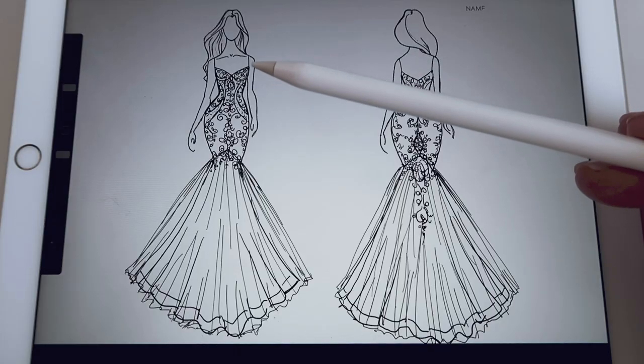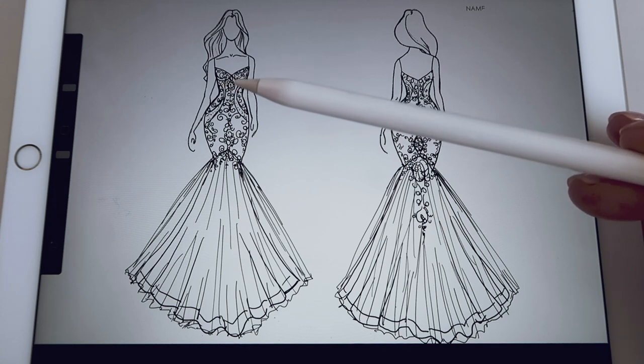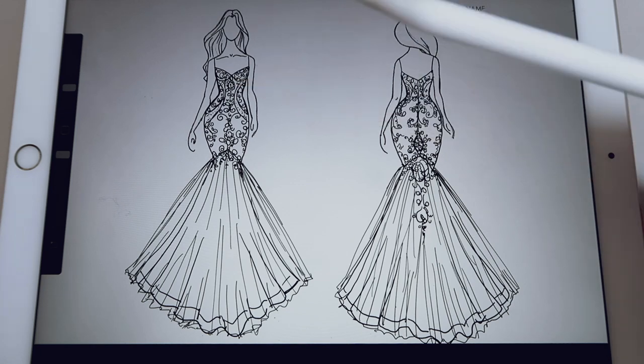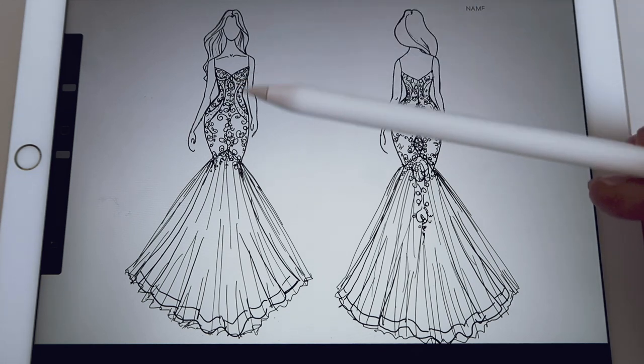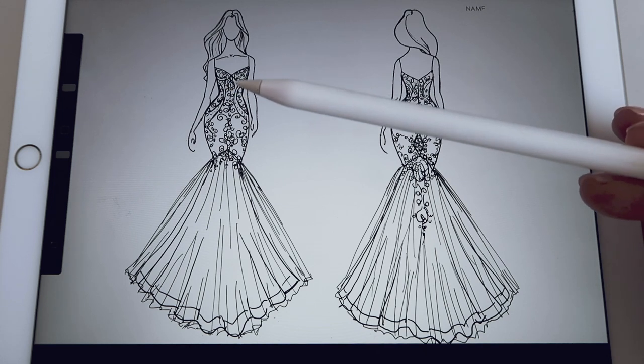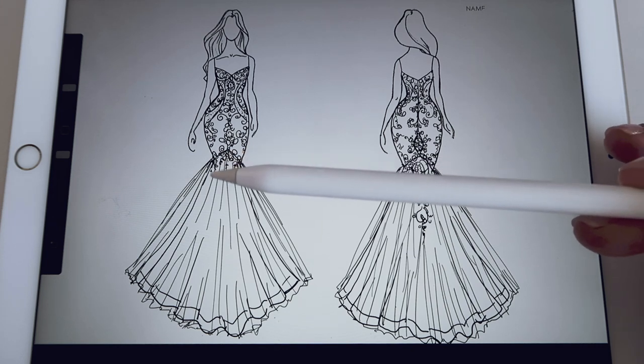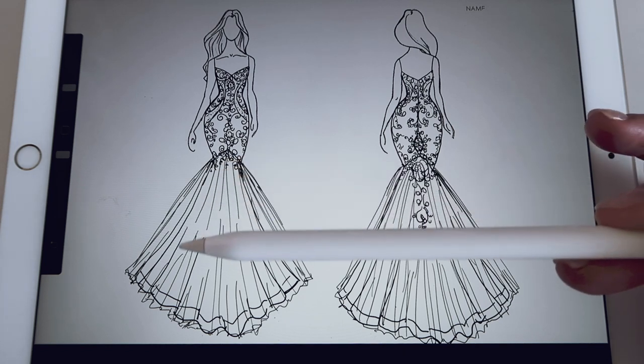So I downloaded Procreate — if you've got an iPad or iPad Pro you'll know Procreate. I'm going to show you a dress that I'm loving at the moment. We've got spaghetti straps, a V sweetheart neckline, and it's actually a corseted bodice that goes underneath the bust. There's an underwire as well, and then we follow through with the design of the lace on either side, strategically placed and followed down the center, connecting to the skirt area.